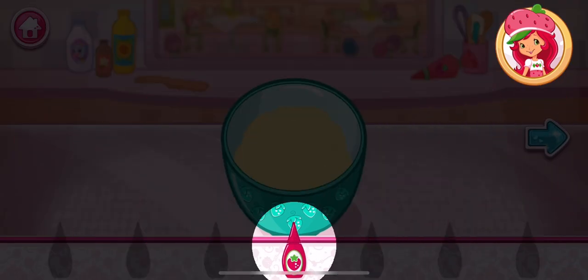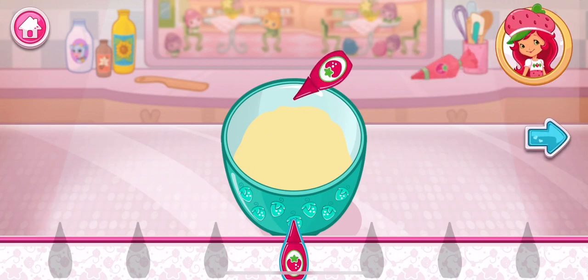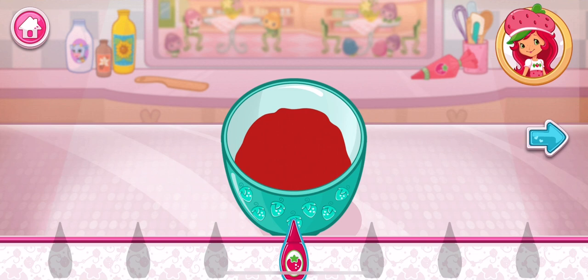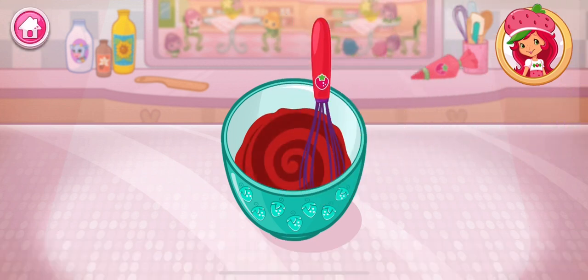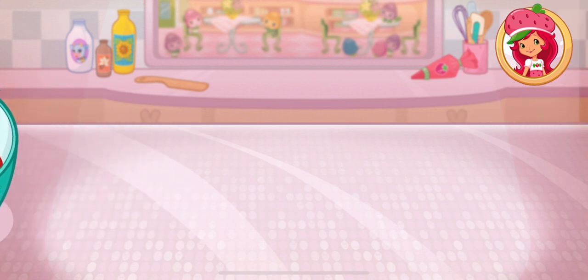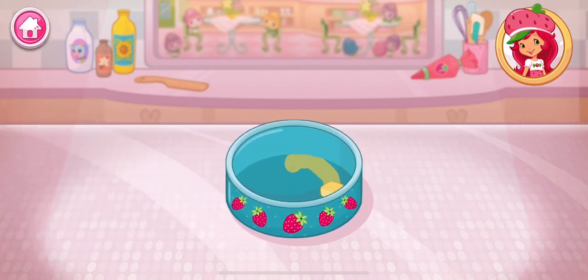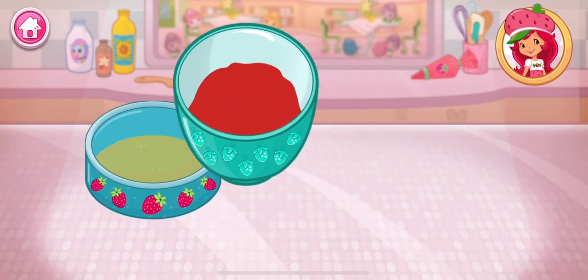Let's add a fun color to our mixture. Tap the bottle to add color. Mix until everything is blended together nicely — we don't want a lumpy dessert. Spread the butter all over the bottom of the pan. Slowly pour the batter into the pan.